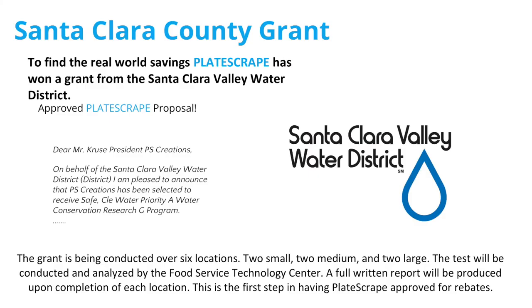We received a grant through the Santa Clara Valley Water District. They're providing funding to hire the Food Service Technology Center, and we have six locations to choose from — two small, two medium, and two large. If you know anyone who wants to be part of this pilot test, please see me afterwards. There's two weeks of work involved, you get $2,000 to participate and a free Plate Scrape. After this white paper is completed showing real-life stats, we're going to be able to offer rebates — so not only are we saving water, you won't have to pay as much for it either.